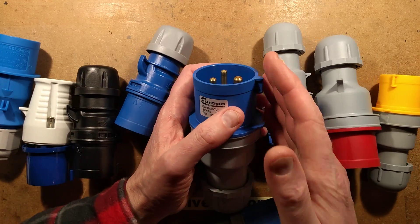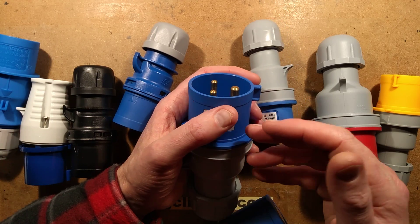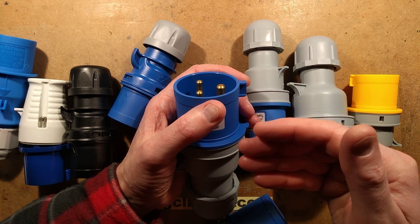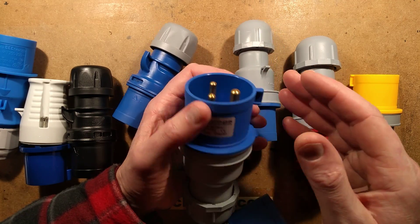I'd also like to know where else these are used in the world. If you use these at work, it would be worth leaving a comment below saying the country you're in and whether you use them or not.